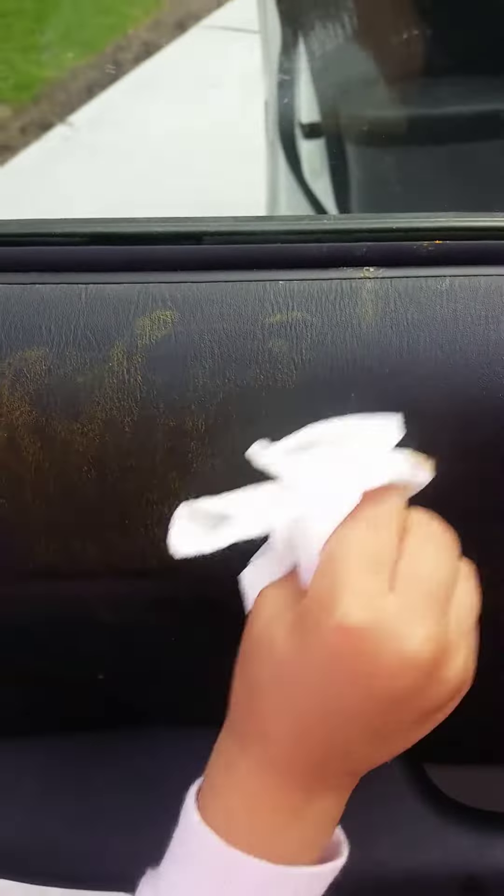Coming off. There you go. Get some more on it.